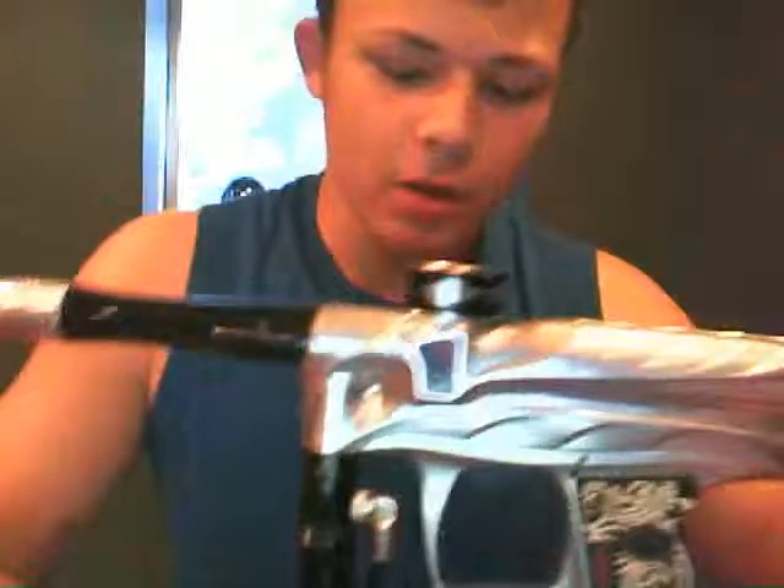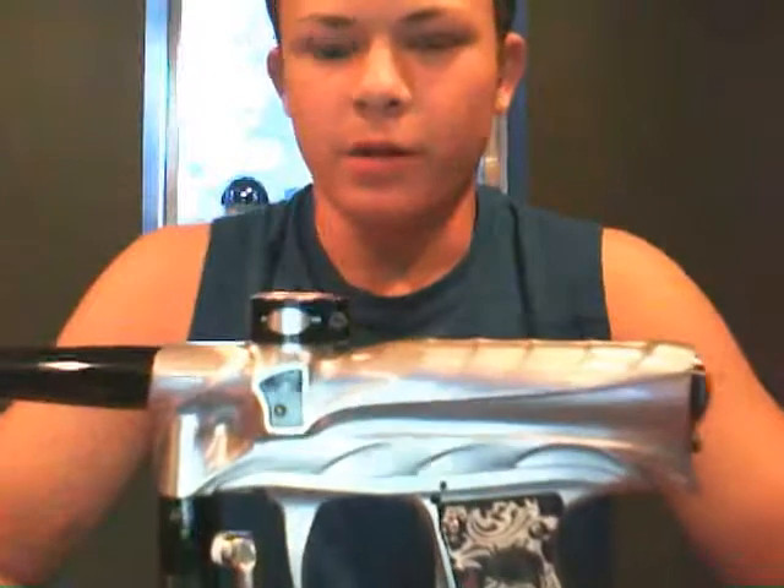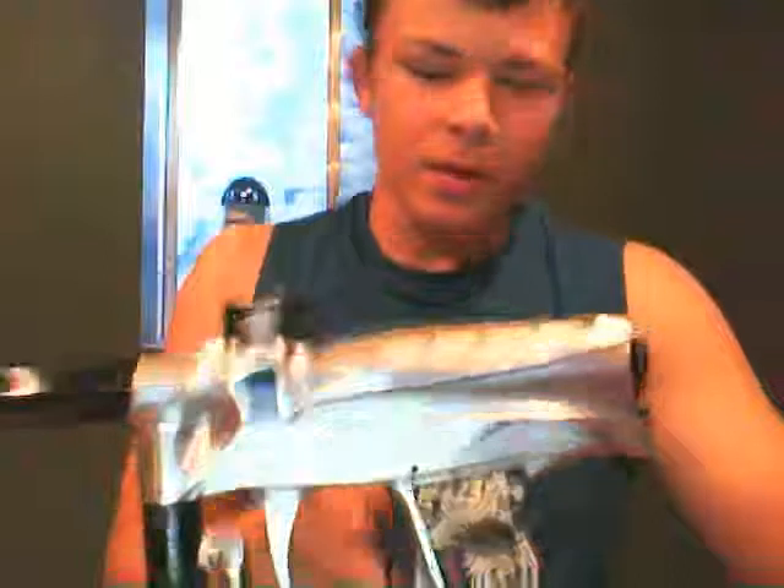I'm going to do a shooting video soon, so be watching for that. But this gun is great — it shoots well, barely any kick. I mean all guns have vibration and stuff like that, but it's very nice. Bob Long does a great job of making guns.